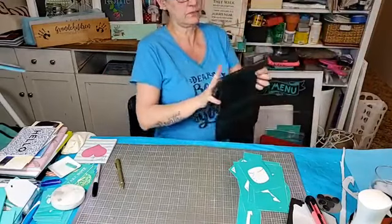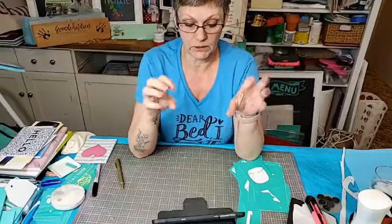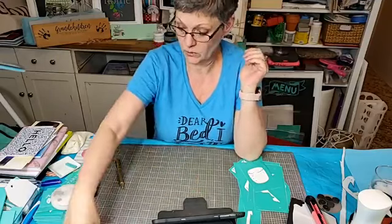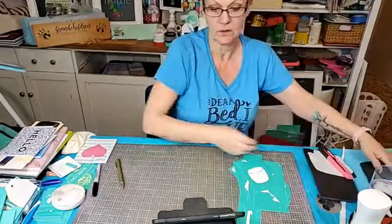Tonight we're doing it a little bit different because it's such a large transfer and a large board that we're working with — I can't really do the overhead like I normally would.